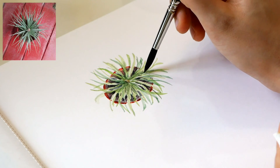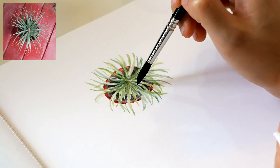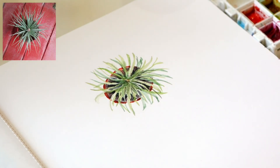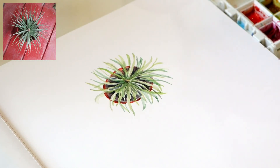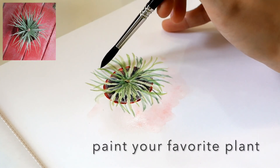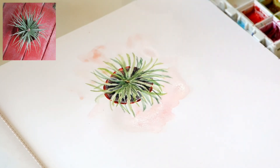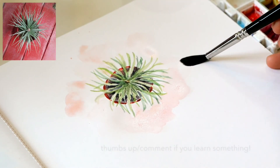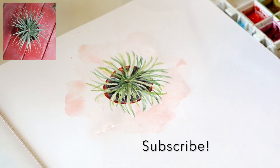I really enjoyed painting these air plants using the Escoda Ultimo brush. I will be creating a more in-depth review of this brush, so stay tuned! See you soon, and I will see you in the next video!